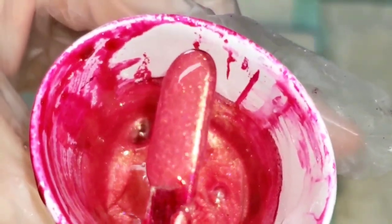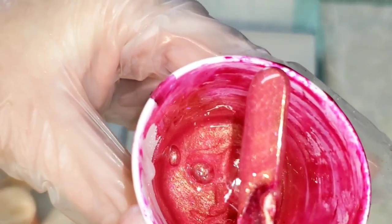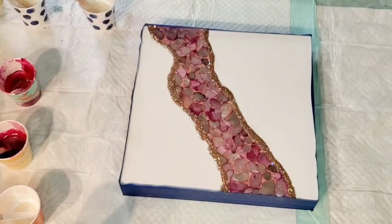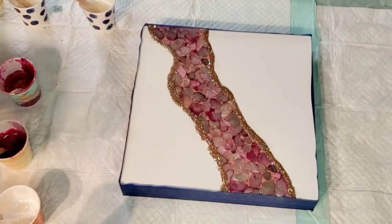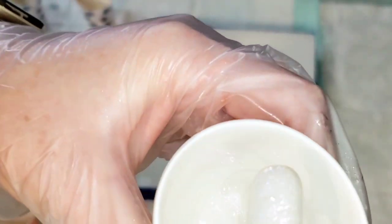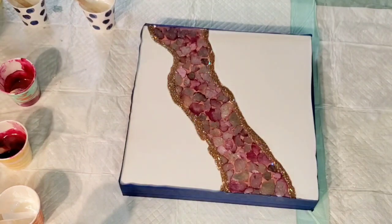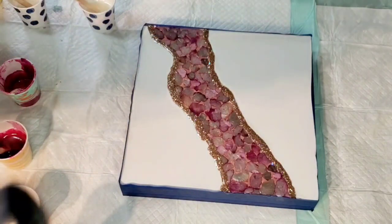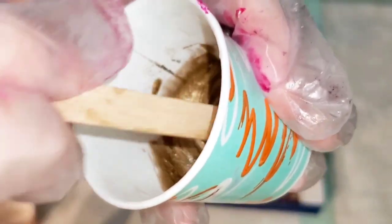I mixed some leftover Pomegranate with Interference Gold and it's really pretty, but it doesn't go with what I had in mind — you'll see me add it and then take it off. One fun thing about interference colors is you can kind of change colors depending on what's next to them. Red Diamond — I love this color — it's an interference red from Color Art with very large particulates, so it's very, very sparkly.